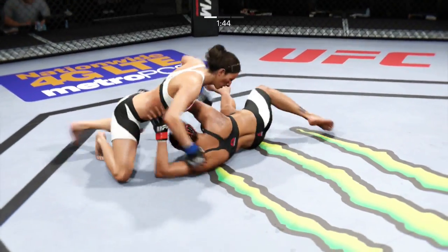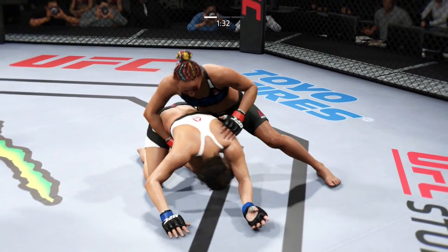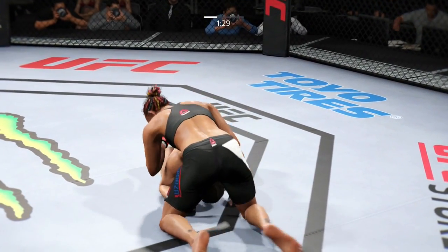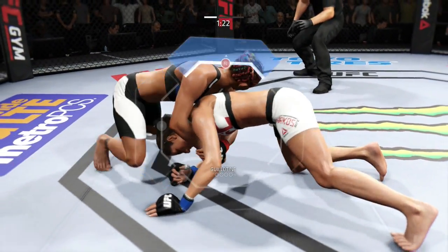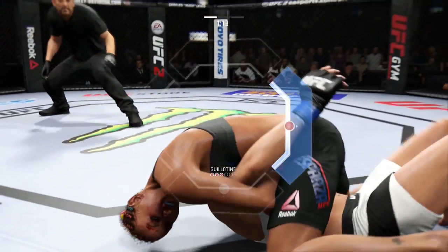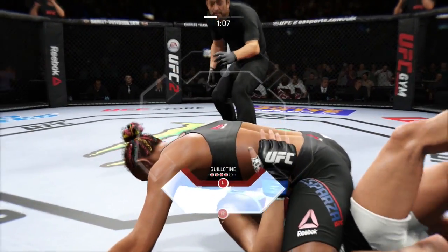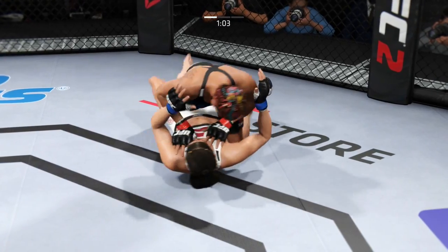Marcos with the takedown. Nice single leg. Marcos is back inside control, trying to pass. Really good movement on the ground. Holding that front headlock position. One-armed guillotine here — tight guillotine. Trying to finish this fight. Tremendous pressure on the neck. Lost it completely, lost the position.